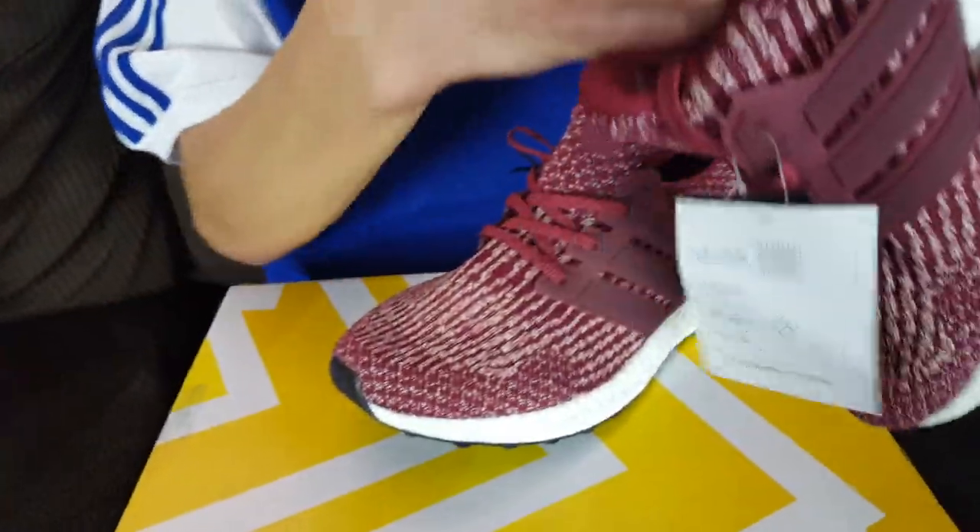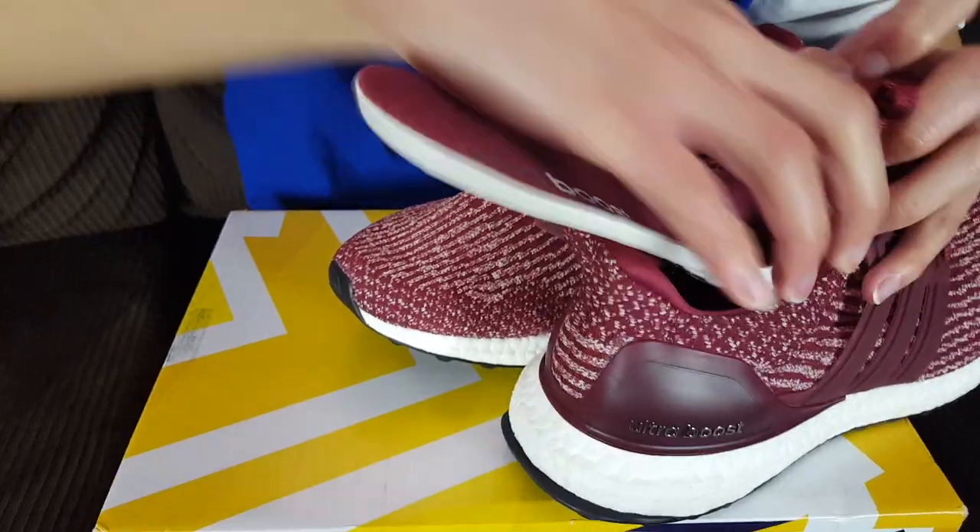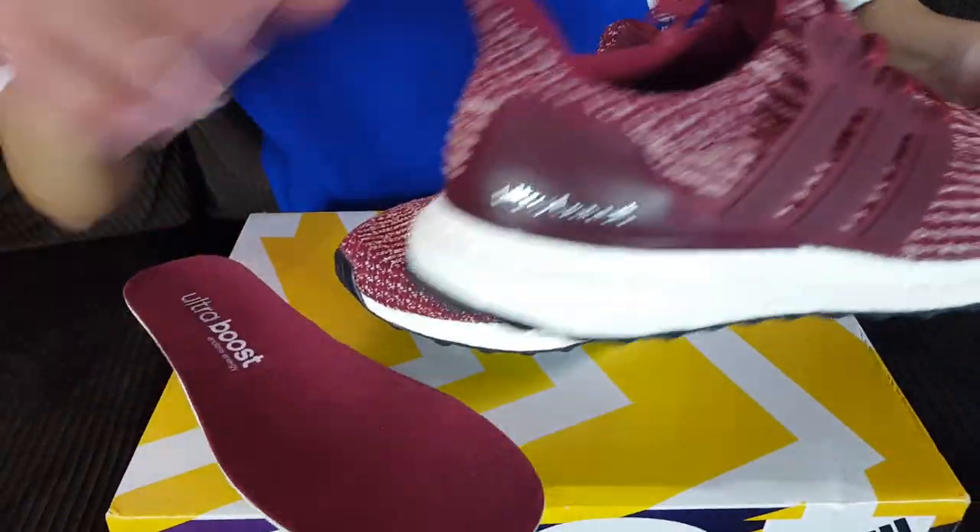Let me show you the insole — it's pretty cool. It has a burgundy finish to it, very nice. And that's what it looks like on the inside.